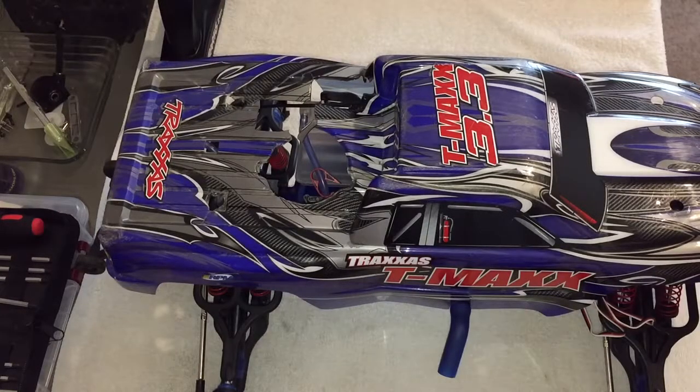Hey, welcome back. I wanted to give you guys a fairly quick video update of my T-MAX 3.3. It's been a minute since you guys have seen it — it's been down and out for a while. If you've been keeping up with my T-MAX posts, you'd know that about a month and a half to two months ago, we blew the engine on it. We were just out running it and it just shut off on us — no real reason, just driving it.